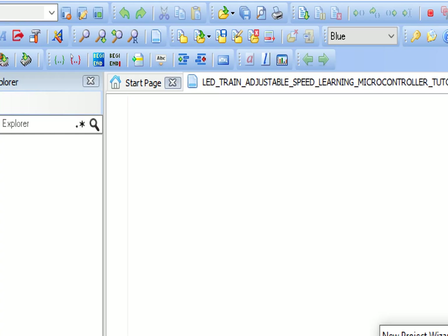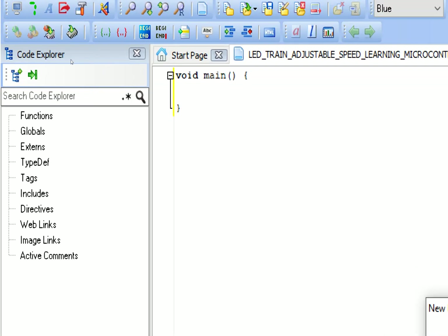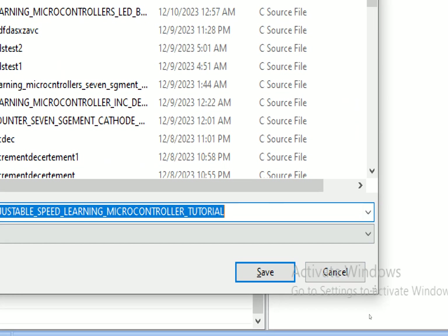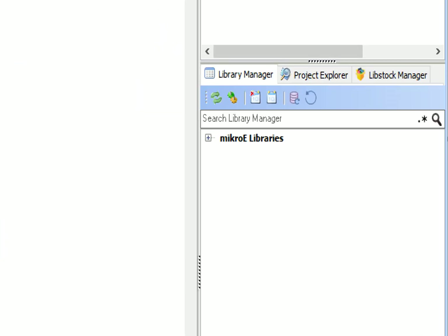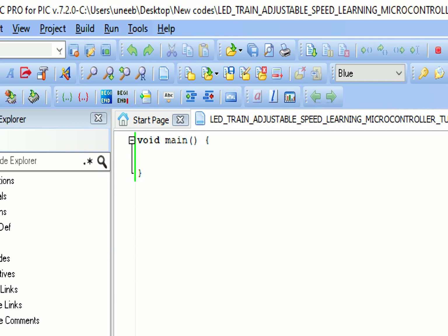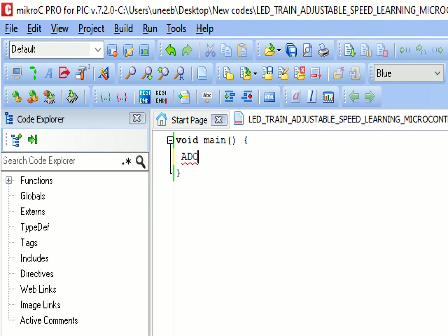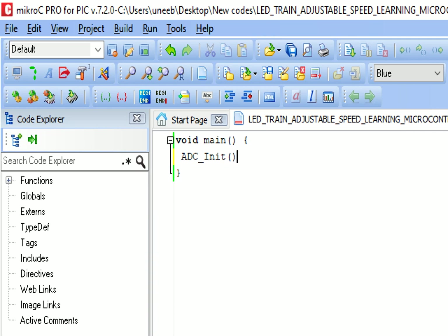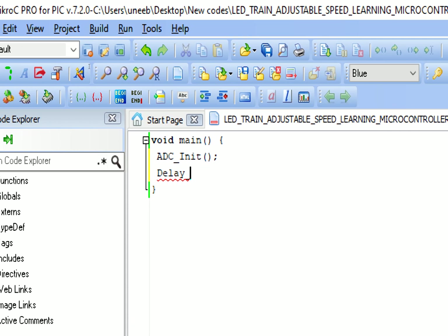This window will pop up. Before doing anything else, press Ctrl+S to save your work. Go to the right and select the libraries. In this project we will need the ADC library because we have a potentiometer which works on the ADC pin, so we check mark it.